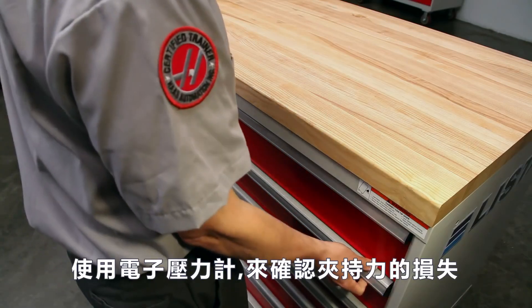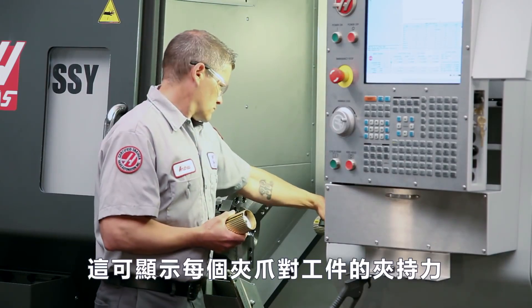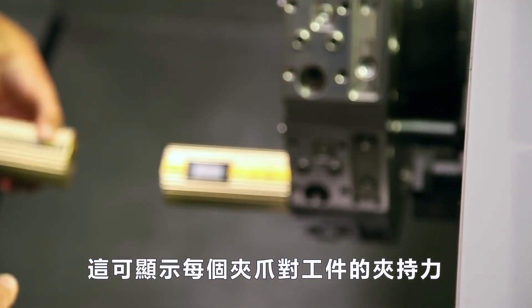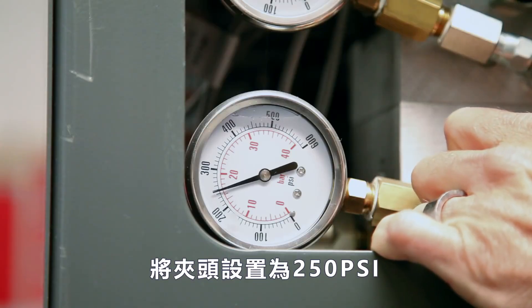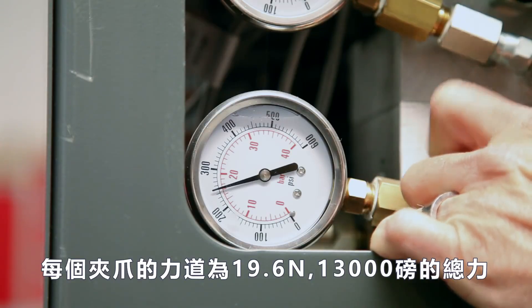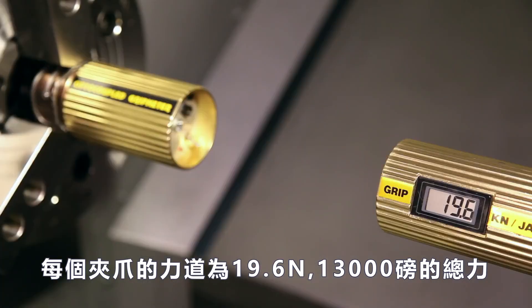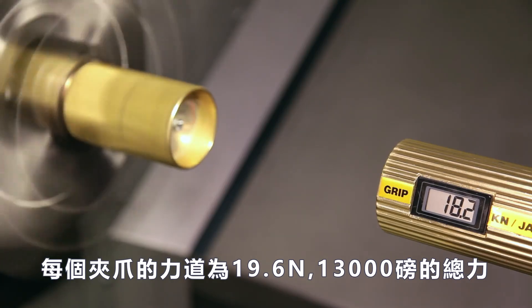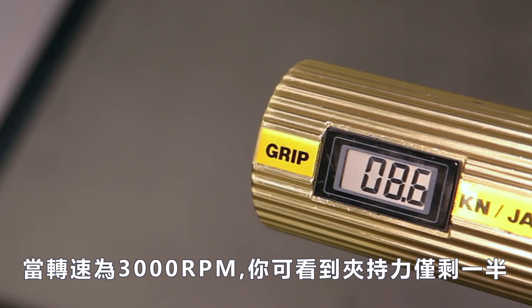To demonstrate the loss of gripping force, we will use this electronic gauge, which displays how much force each jaw is exerting against the workpiece. With our chuck pressure set at 250 psi and the chuck stationary, each jaw is pushing with 19.6 kilonewtons of force, or 13,000 pounds of total force. With the chuck spinning at 3000 rpm, you can see that the clamping force is reduced by more than half.